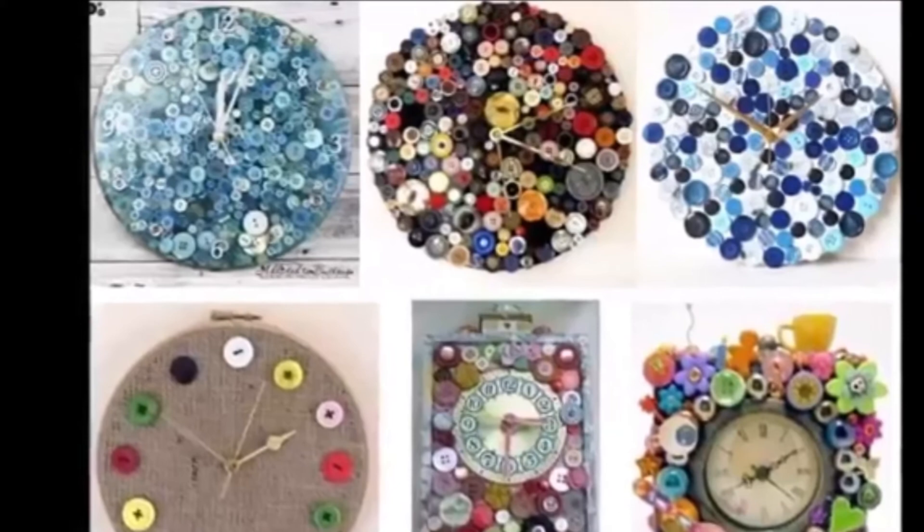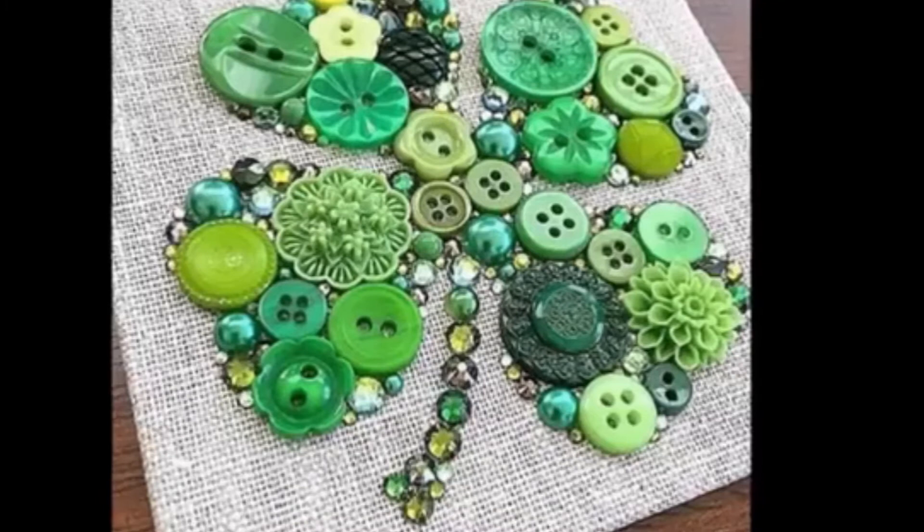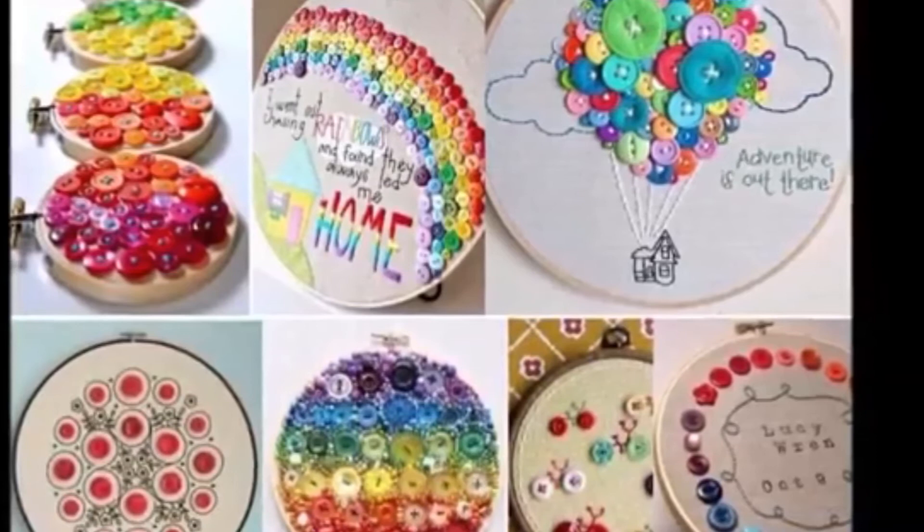Everything you make doesn't always have to be grand or complicated. You can make something as simple as a button bookmark with a paper clip that you know will be put to good use. It's a quick and easy craft that can really help your school-going kids.